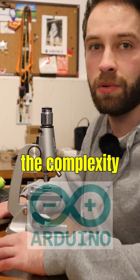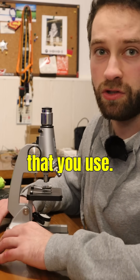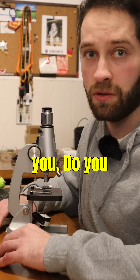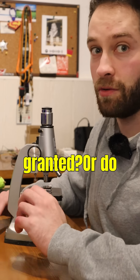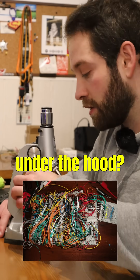Arduino is great at abstracting the complexity from the drivers and components that you use, but I have a question for you. Do you trust that the drivers you are using are any good and take them for granted, or do you check under the hood?